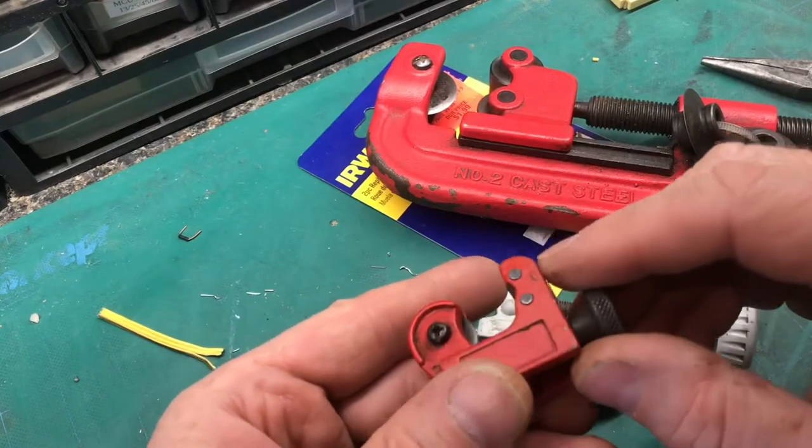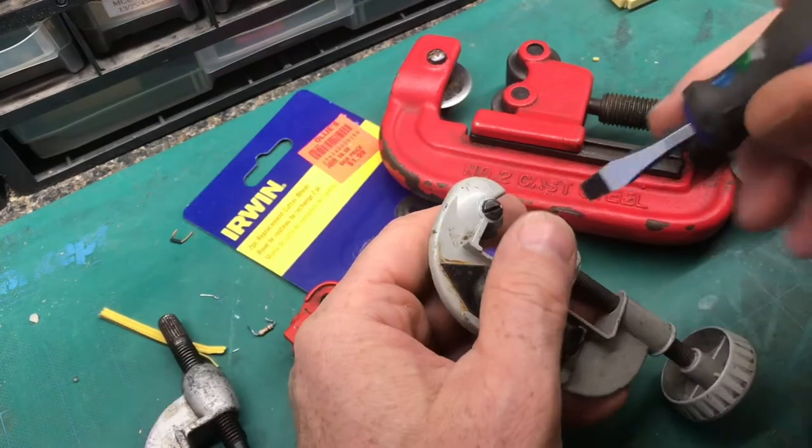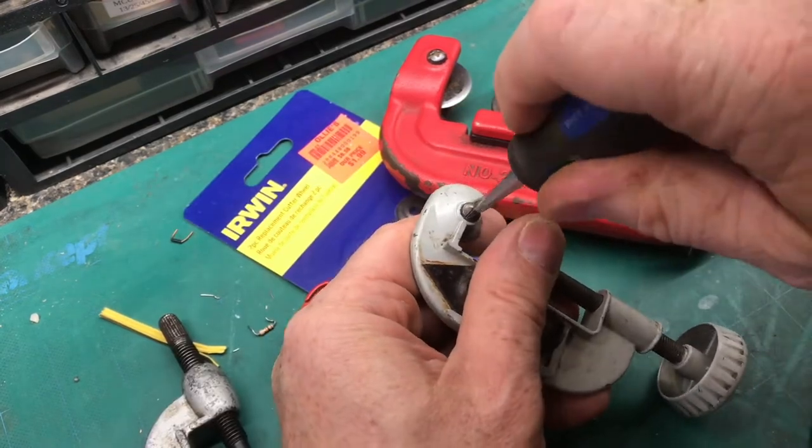There are three different size wheels, so you want to make sure that you get the correct wheel for the correct cutter. We'll take out the screw and I'll show you how to remove the blade.